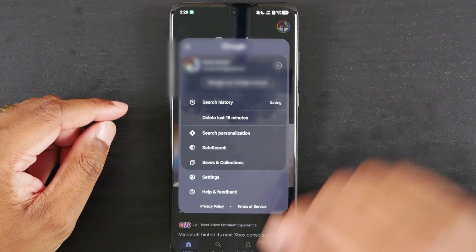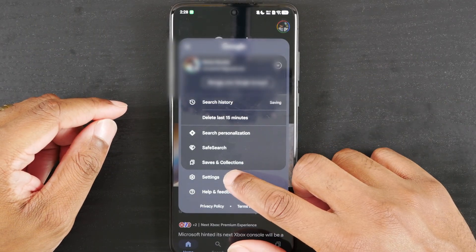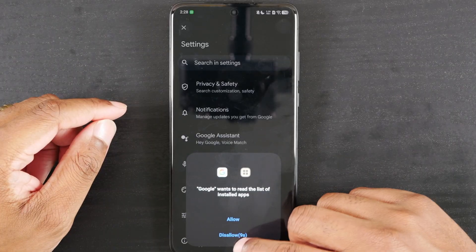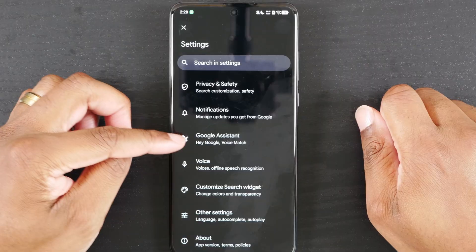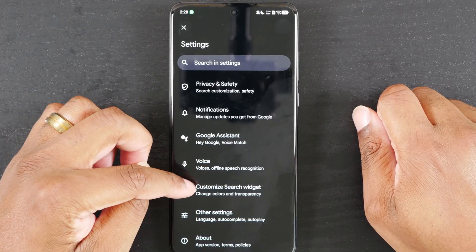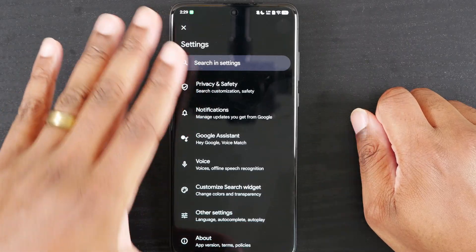I want to show you something so you don't freak out when it first starts up. When you open it, click on your profile picture, go down to settings, and allow it. What you're going to see here is Google Assistant, and you should see Gemini.